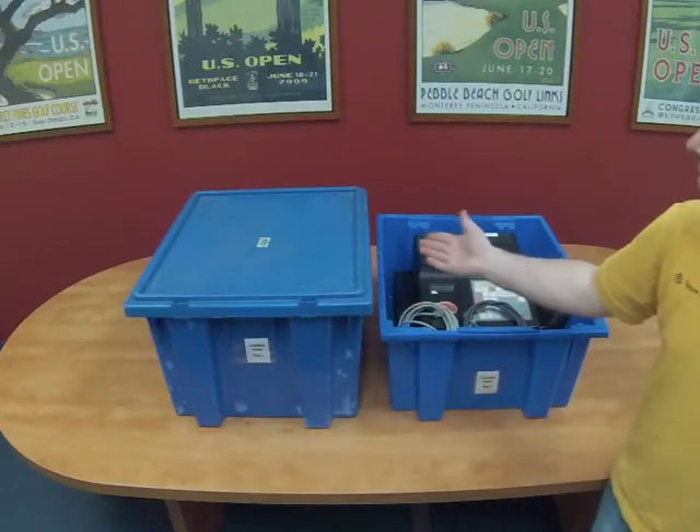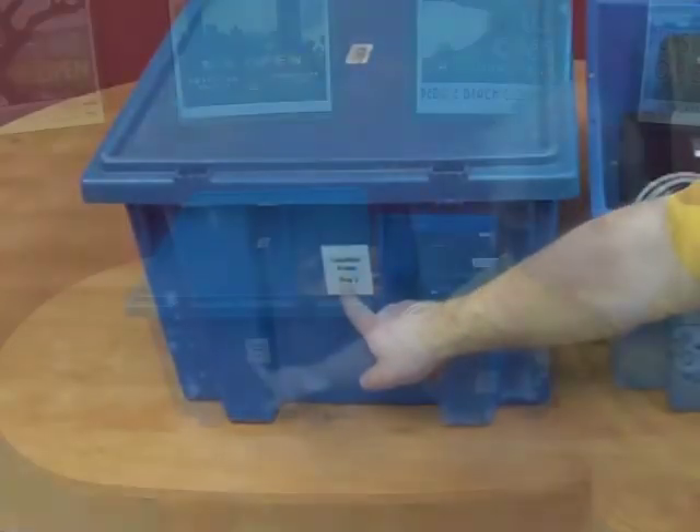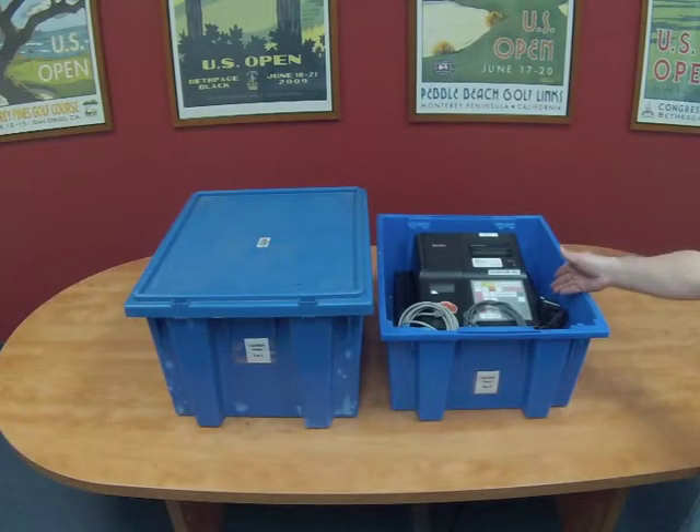Your equipment will arrive in plastic tubs like these. Each tub will be labeled with the location and register number. We will begin by identifying each piece of equipment found in the container.